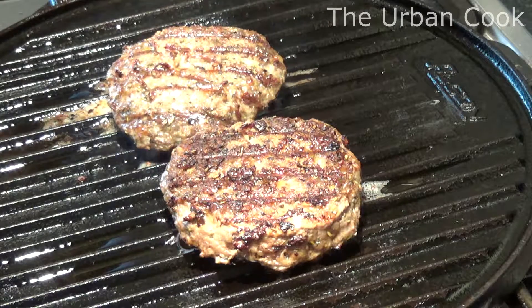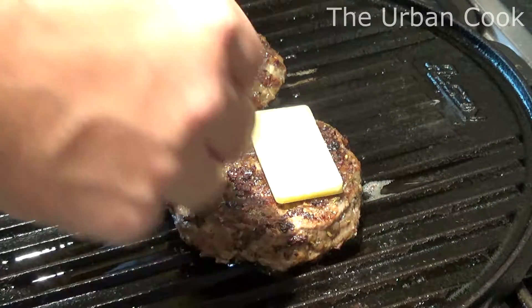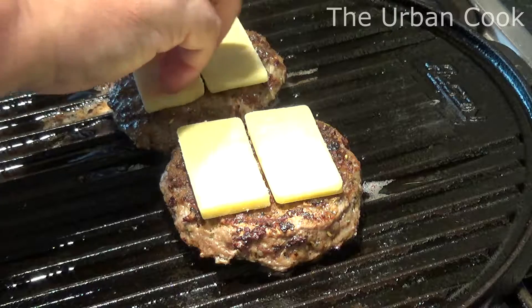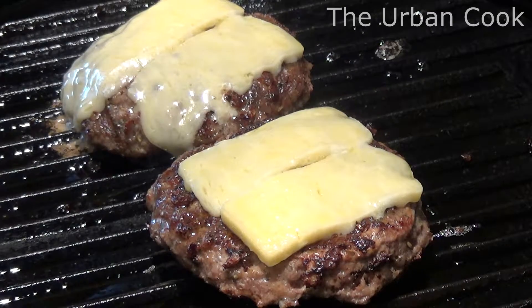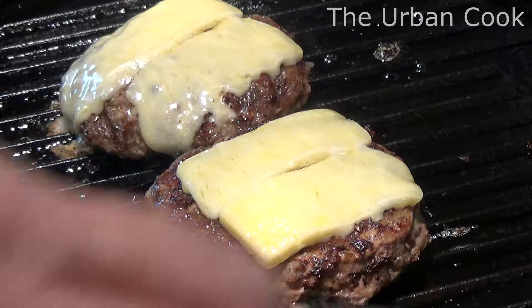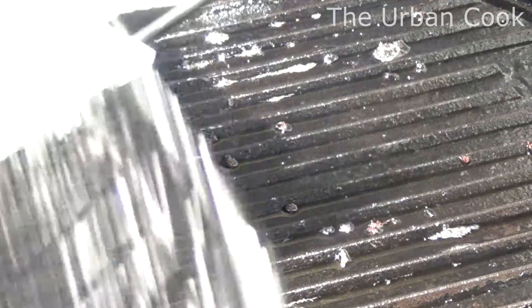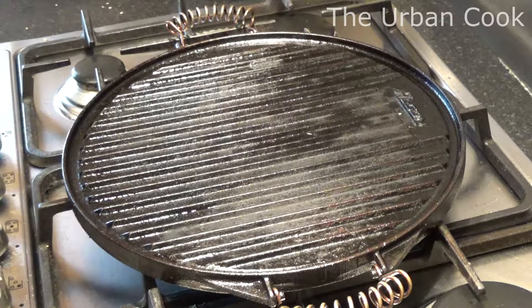Right people, these are nearly done now so I'm going to put the cheese on and start getting that melting in. Okay, the old cheese has started to melt and I think we're done, so what I'm going to do is take these off and stick them on a bit of tissue to let any excess fat drain off.